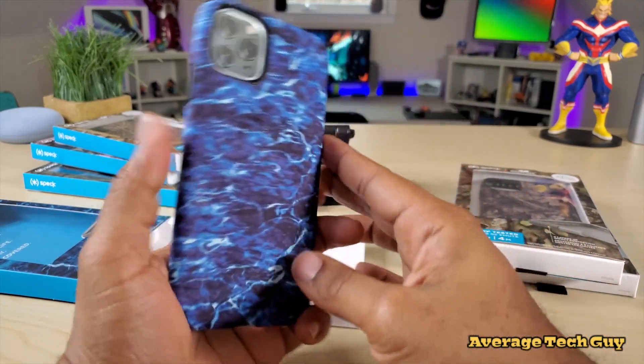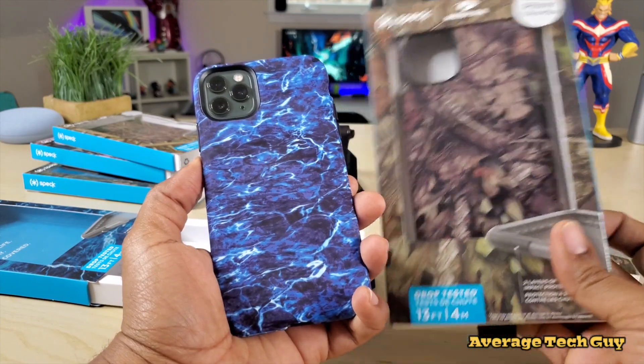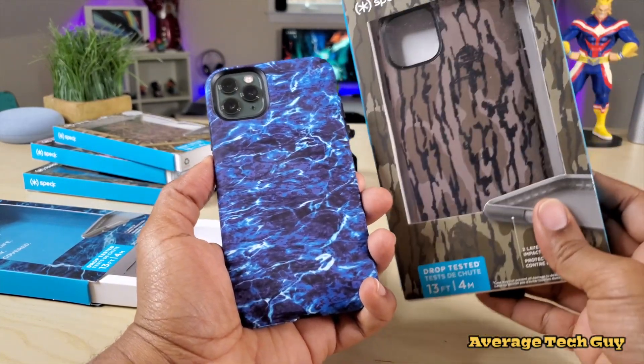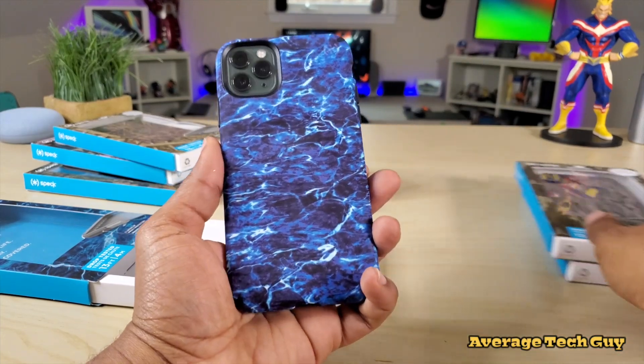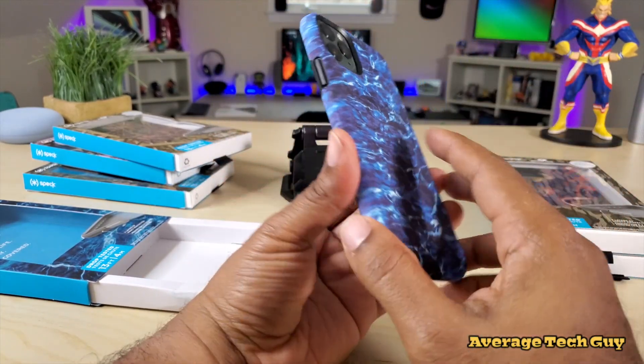There we go — it feels good in the hand. This one is the water style case. You also have this one that looks like leaves, as well as this one that looks like bark from a tree. But this is the one I kind of like the most — just a very simple water-looking case.